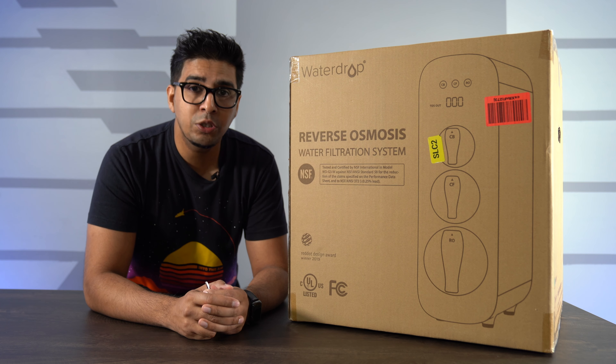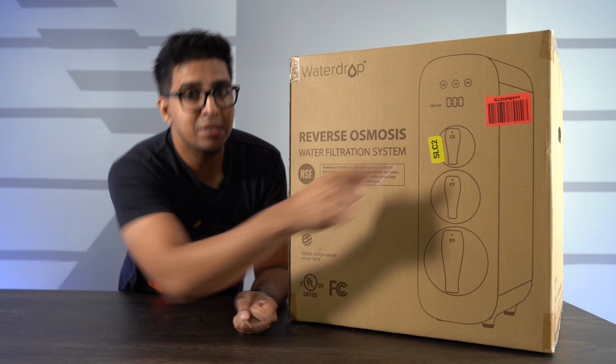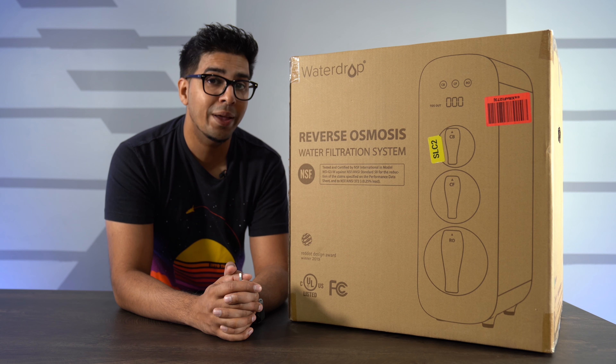It has three different filters: RO, CF, and CV. These filters will eliminate different dissolvable particles, and you actually have a live readout of the TDS output. In this episode we'll be unboxing it, taking a closer look, and seeing exactly what it's all about. If you want your own, be sure to check out the link down below in the description. And without further ado, let's get started.